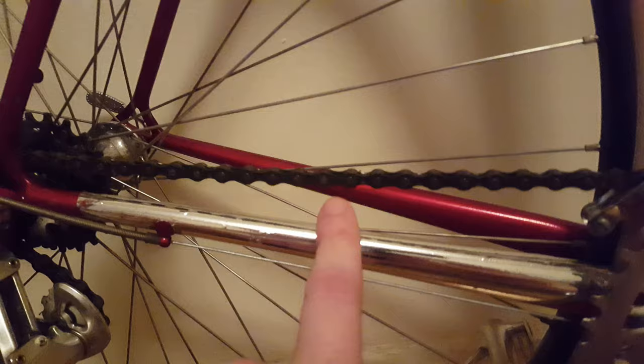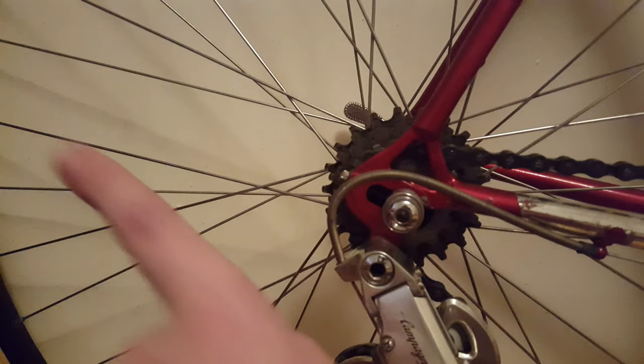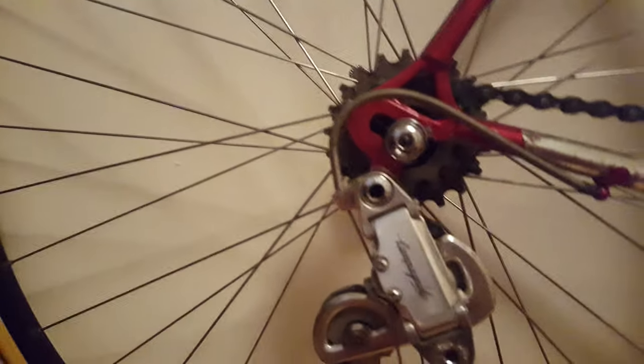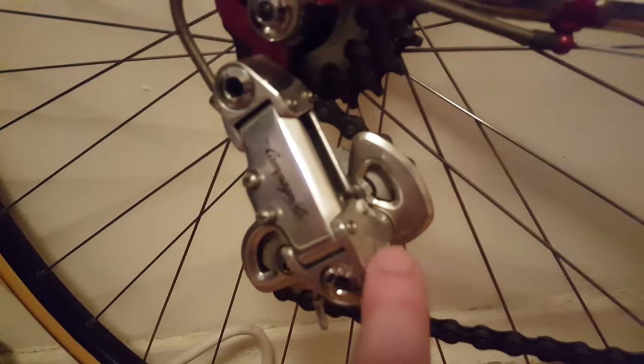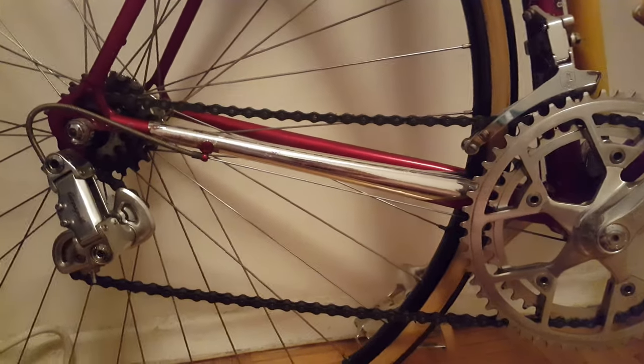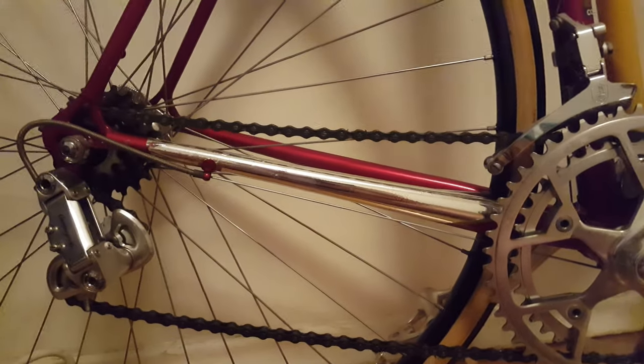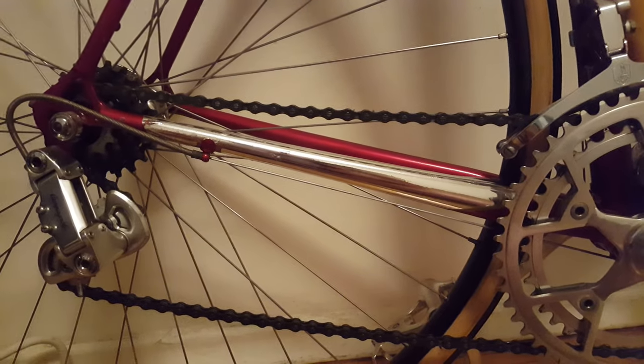To recap: your chain needs to be checked as a last option; lots of slack at the dropouts means your axle can be moved back; and the spring on your derailleur can cause the saggy chain. This is how a healthy chain should look. I hope you found this useful — like, subscribe, and take care, bye bye.